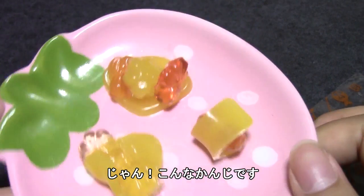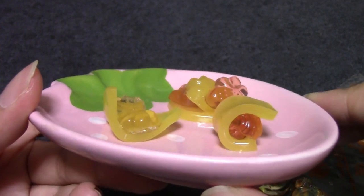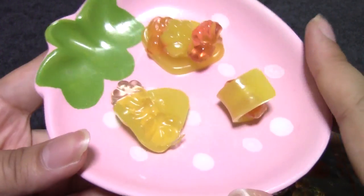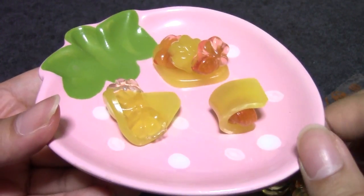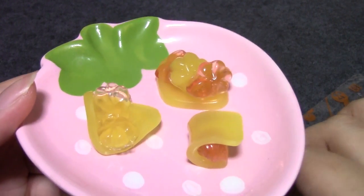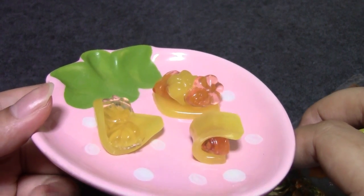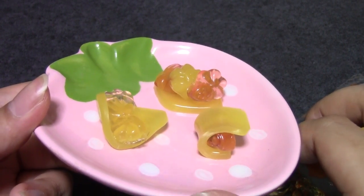Ta-da! Here are my gummy sweets. I guess it's a DIY candy. I hope you guys enjoyed this video! Let me know what your favorite sweet is — like a real sweet, not a gummy sweet. And let me know what other videos you would like to see on this channel. Thank you so much. Bye!